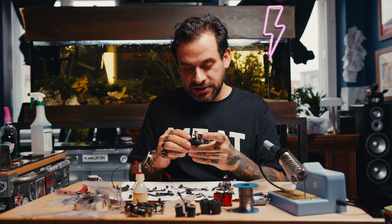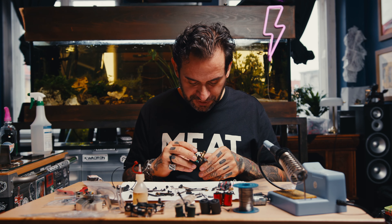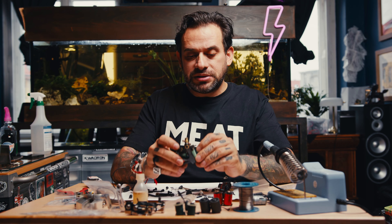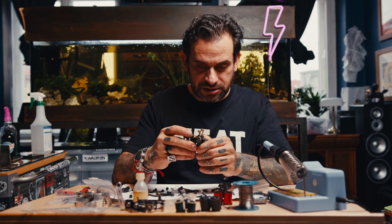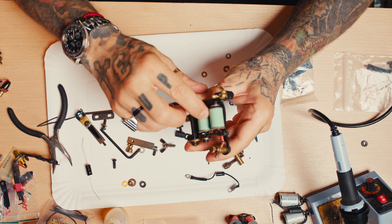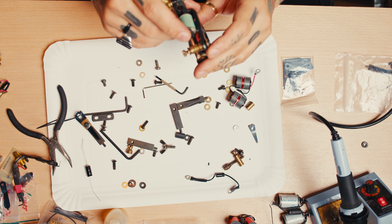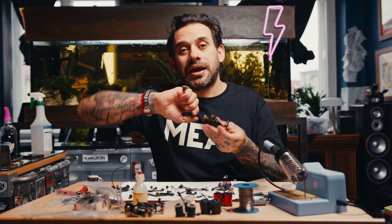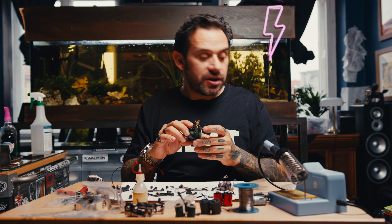Thank you very much for watching. If you like it please thumbs up and subscribe — that will be very helpful to the channel. If you have questions, write them below and I'll get back to you as soon as I can. This was a little tutorial about how to build and put together a coil tattoo machine — what to look for, what to avoid. Just make sure you always put things together first to see if they work before you tighten everything up, and don't overtighten. See you next time, thank you, bye.